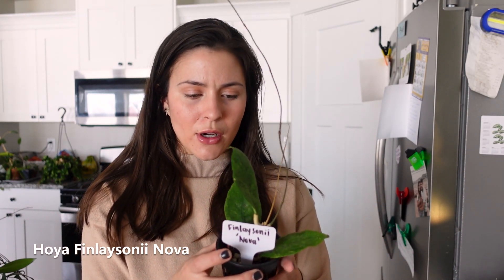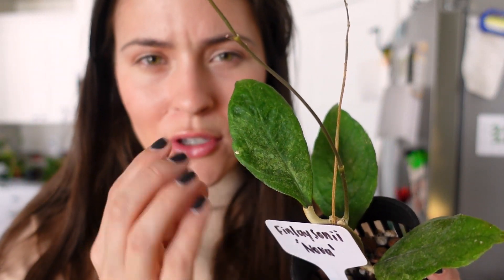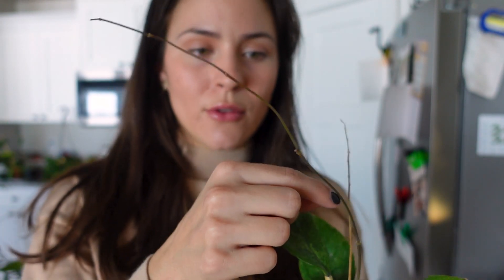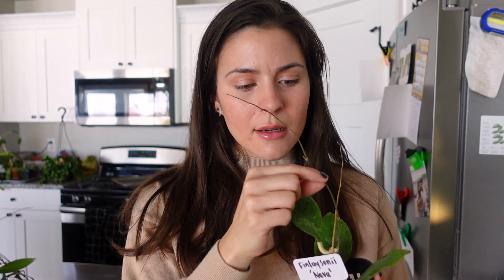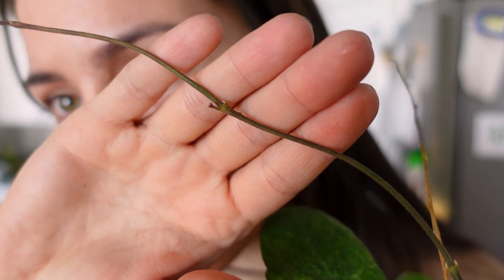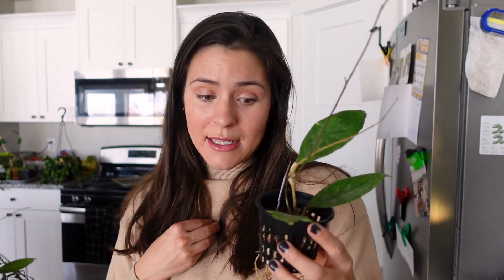Finlay Sonii Nova — this one's a cross of some sort. I don't even know. I bought this on Facebook Marketplace; it just kind of popped up and I liked how mottled the leaves are — super mottled and wrinkly. This was also unrooted when I got it, and you can see it is very rooted now. It has pushed out a new growth point. Oh my gosh — is that a peduncle? It has a peduncle! You can barely see it right there. Exciting! This one's a very slow grower in my experience, but I did get it unrooted, so maybe that's part of the reason.